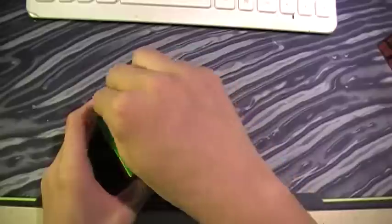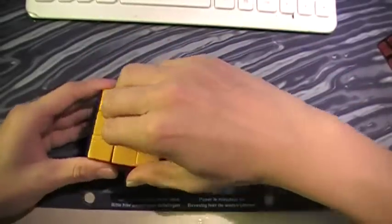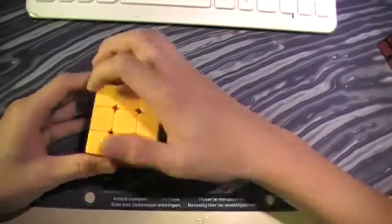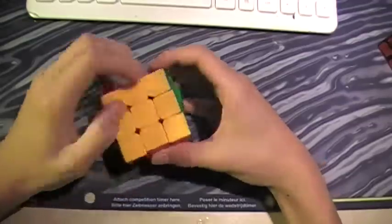The center caps are really hard to get out. Not as hard as the Shengshou 5x5 centers, but still pretty hard. You have to use both fingernails and pry them off.